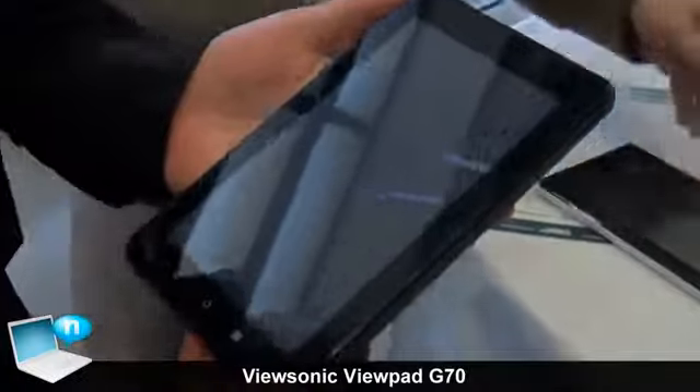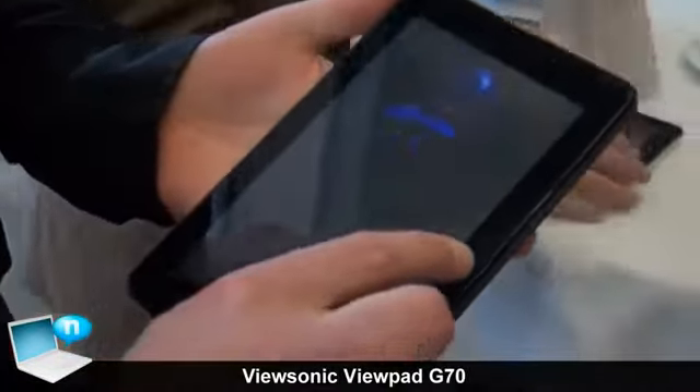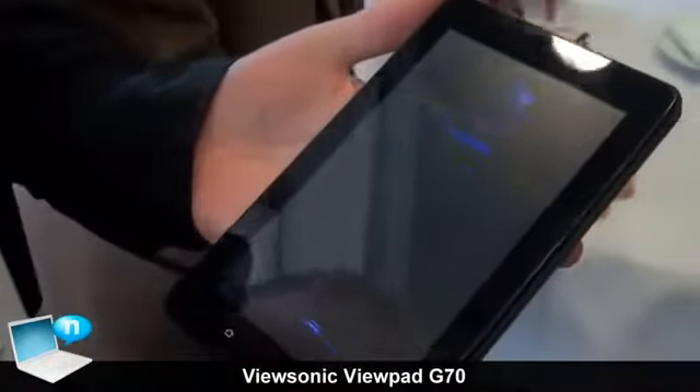This is ViewSonic's ViewPad G70. This is a higher specification compared to the E70.